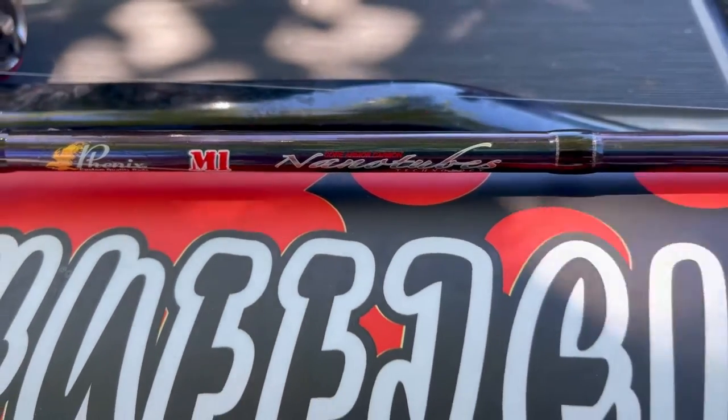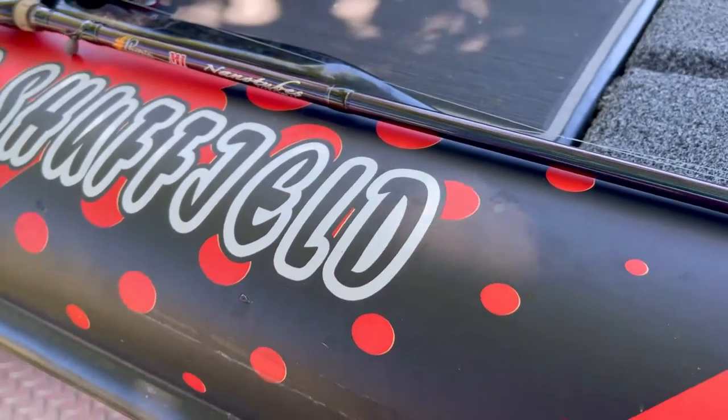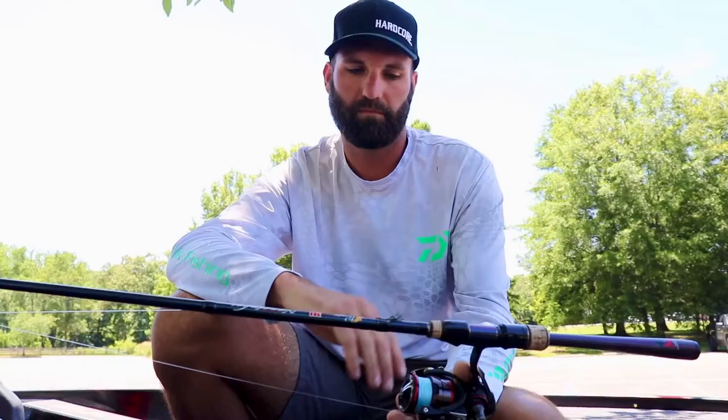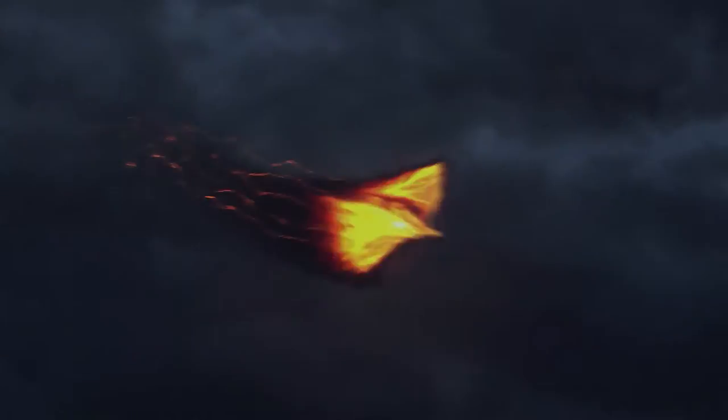That's another huge positive about this rod. It's just all around an excellent rod for just about anything you would ever need spinning tackle for. So I highly recommend — if there was only one rod you could ever buy for nearly everything you could ever use on spinning tackle — it would be the Phoenix M1 7.2 medium.